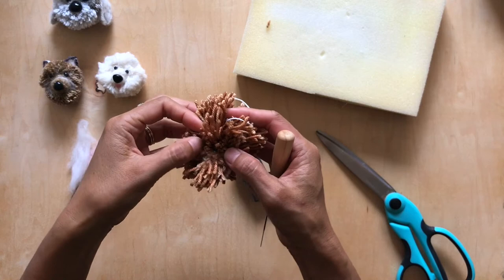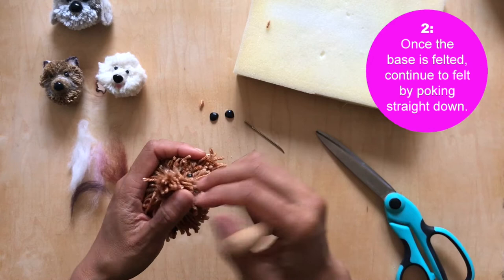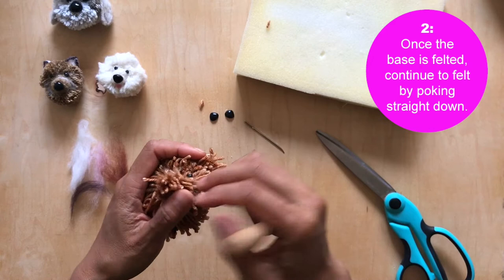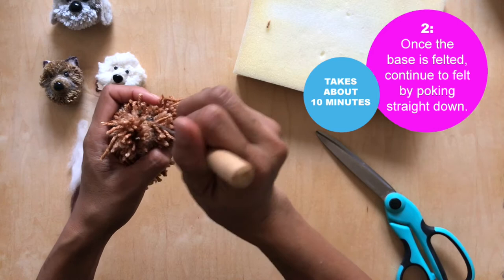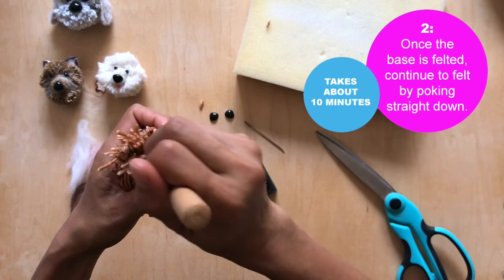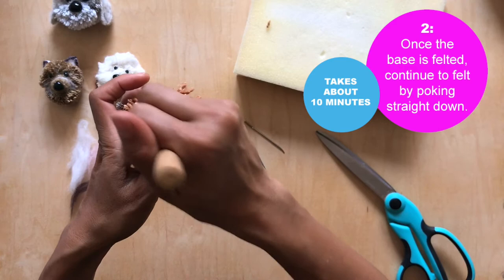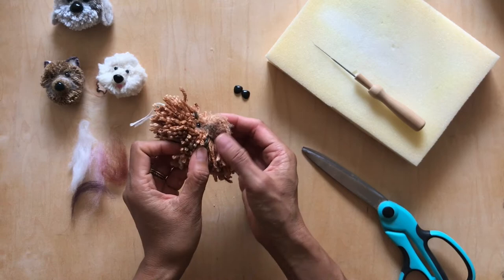Okay, I want to show you where I've stopped: the bottom part has become completely felted and you have all the shag on top. Now I'm going to begin to felt the yarn inwards. This will take another 10 minutes or so, so just be patient — it's actually quite relaxing, great if you're watching a TV show. You just keep needle felting and it will become a nose.